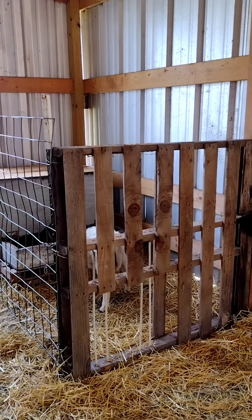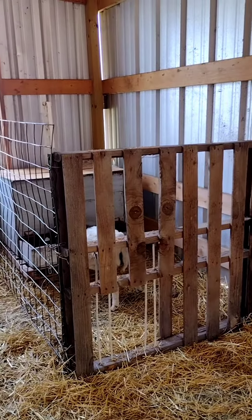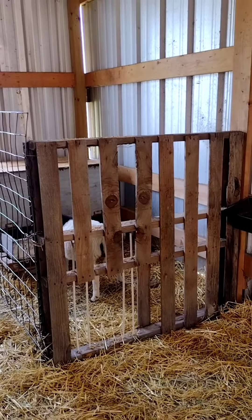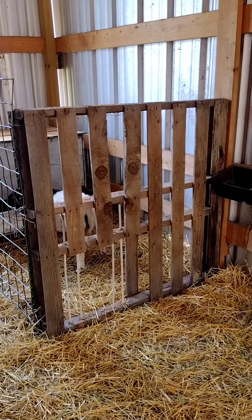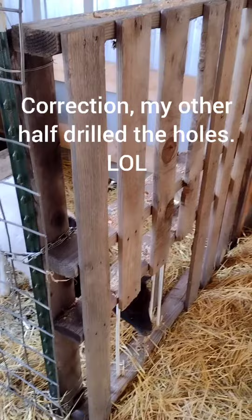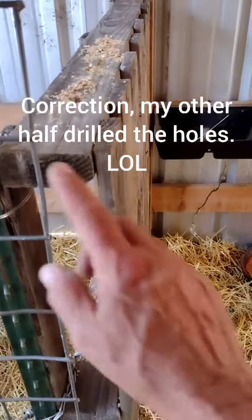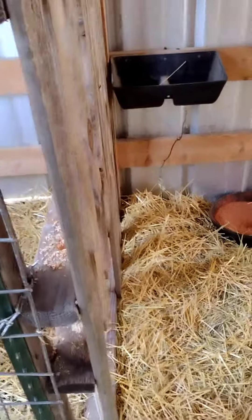I can't take credit for this idea, I got it off of YouTube. What I did is I took this pallet and cut some sections out, and then I drilled holes in the 2x4s every two inches apart so that I could adjust the width of that hole.